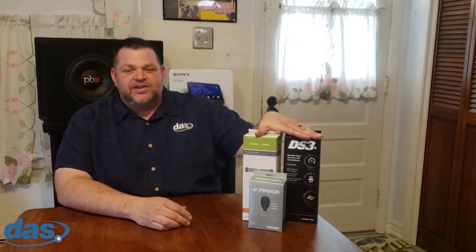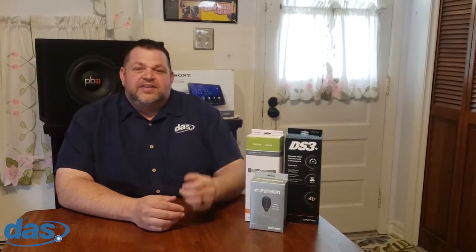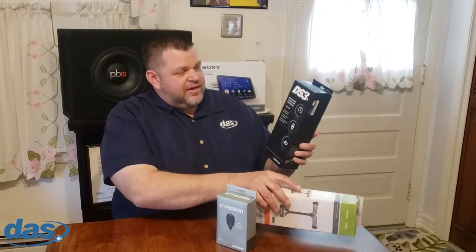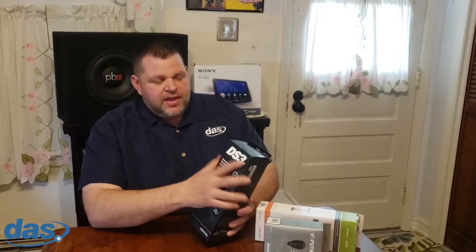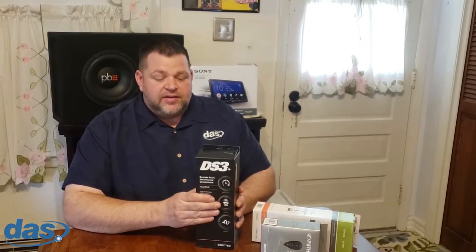Today we're going to be checking out the DS3P from Directed Electronics. I've got one here in front of me with a few accessories. Before I even unbox the DS3 Plus — it is in our system as DS3P, P is for Plus — the only difference on the Plus versus the normal DS3 is that the normal DS3 does not have the high current relays built in.